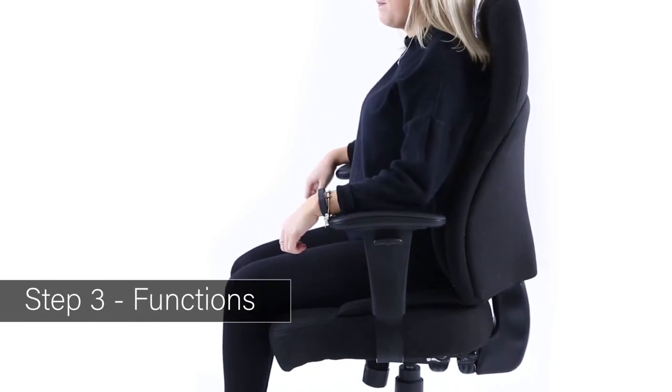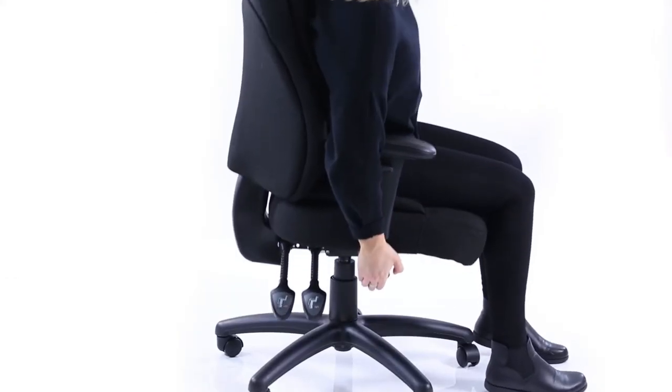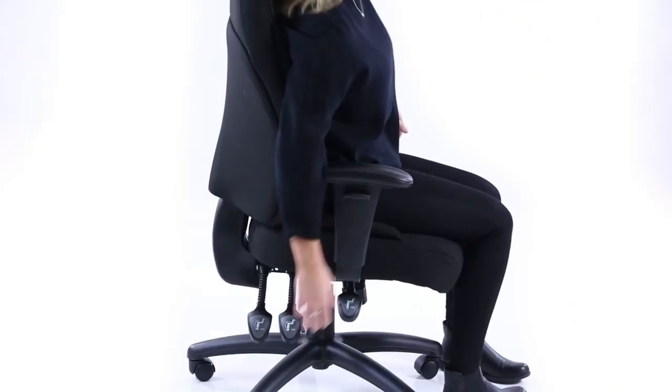Functions. Pull-up buttons on the arms will release the height adjustment facility. A lever to the front on the right can be pulled up to engage the gas lift, enabling you to easily adjust the height. Release the lever to lock.